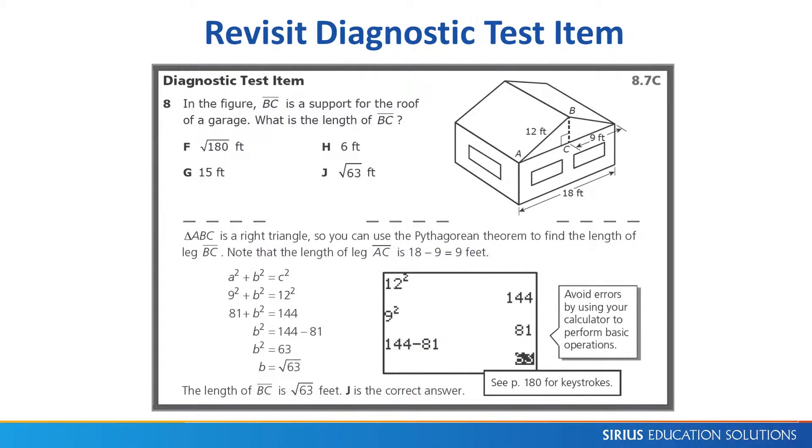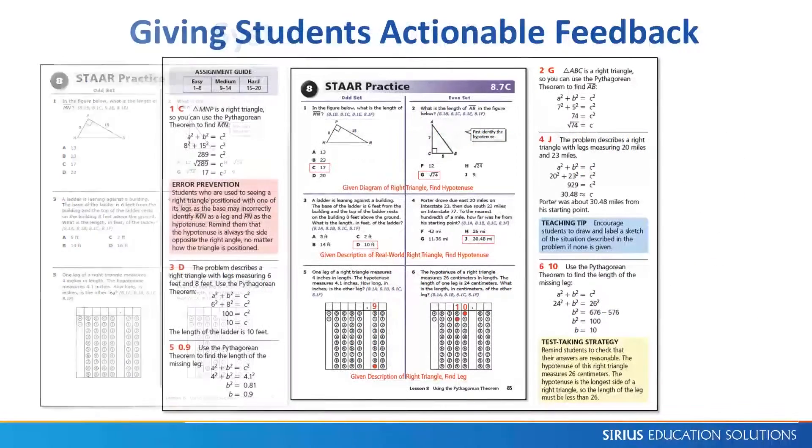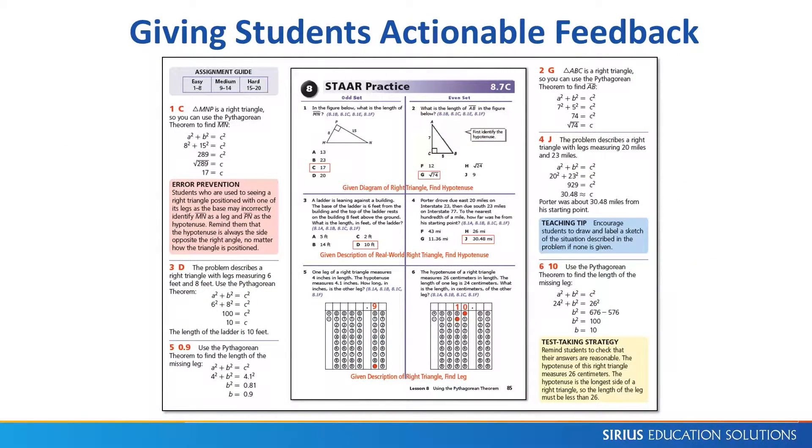Lesson instruction prepares students for the diagnostic test item that models how to answer a STAR test question. STAR practice is the second part of each lesson. These STAR test questions are arranged in matching pairs, meaning that for each row the first column of odd problems is very similar to the second or even problem. These closely related but slightly different problems challenge students to read carefully and think.